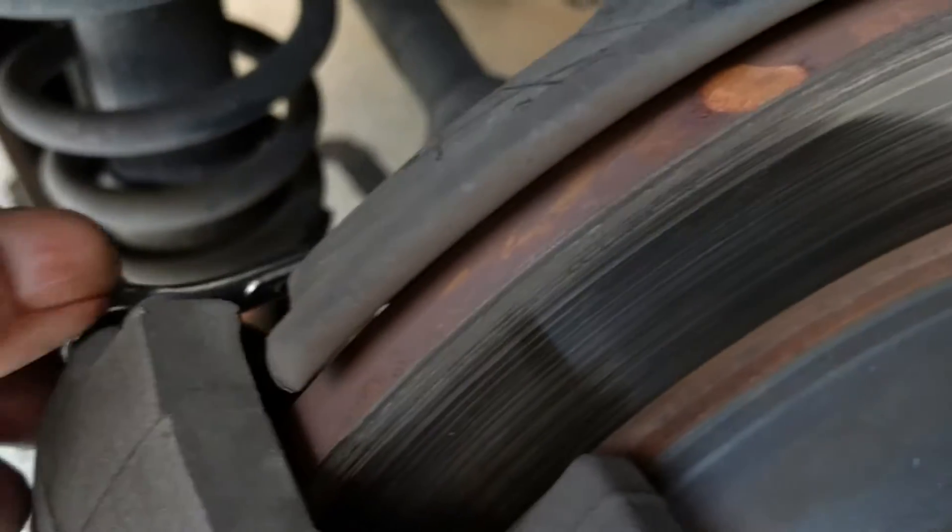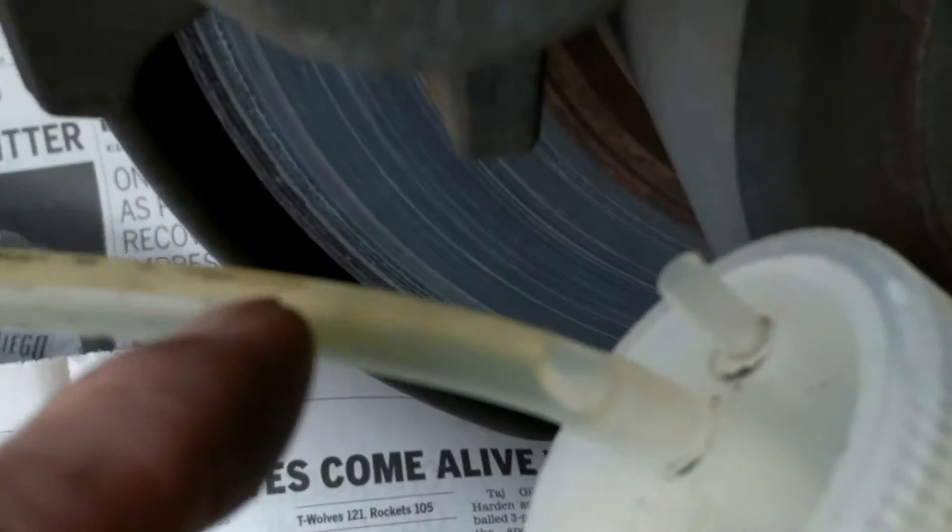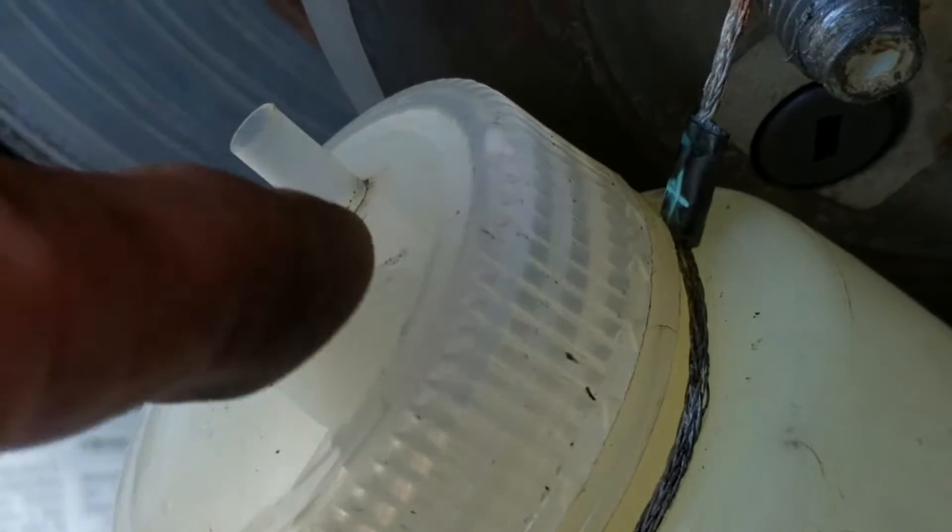I like to use the round closed-end wrench — you could use an open end if you want. It's 10 millimeter. Now you can see the fluid start to collect in this bottle. I like these bottles — there's a tube or hose that goes in, and when you're done you just pinch it and stick it back on the bottle so you don't have very many drips, maybe none at all. I'm going to open it up a little bit more to get some flow going.